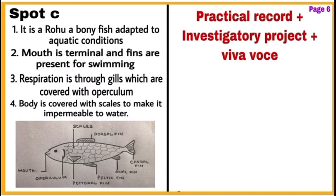Finally, for page number six, divide it also into two parts. Write comments of Spot C on one side along with a diagram, and on the other side write practical record, investigatory project, and viva — the examiner can give marks for these in this column. This way you can nicely present your answer sheet and score well in your practical exams.